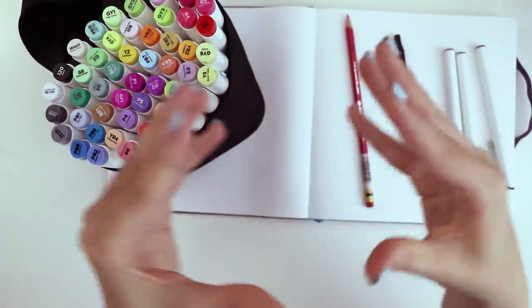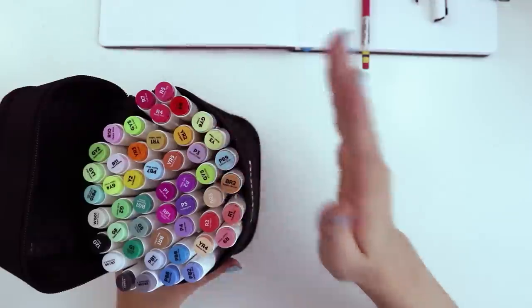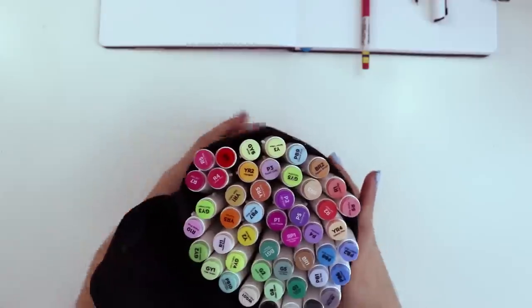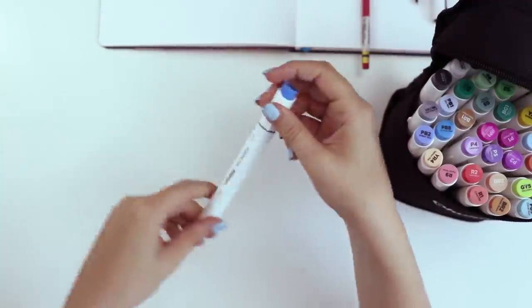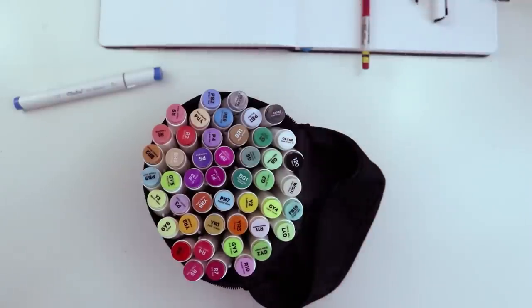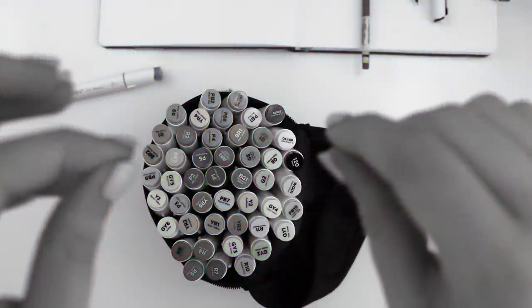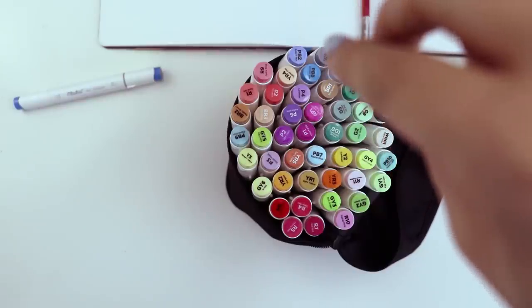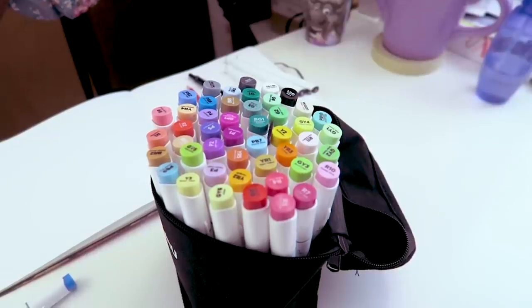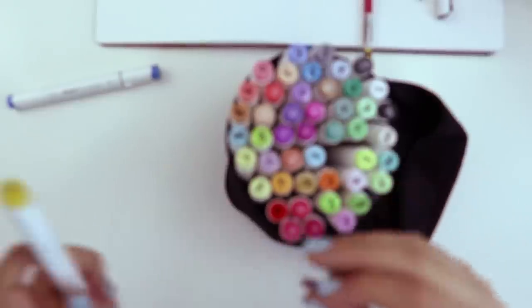I've done this once before and it was so much fun, so I'm very excited to do it again. To pick three colors at random, I'm going to flip the markers over and see what the first one to fall out is — we have royal blue. For the next one, I'll drop a piece of washi tape and see where it lands.